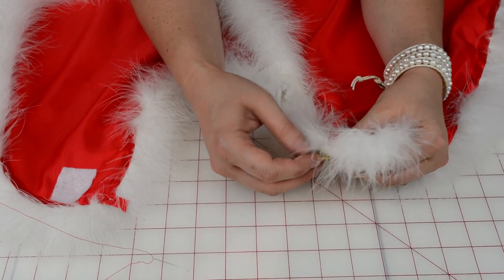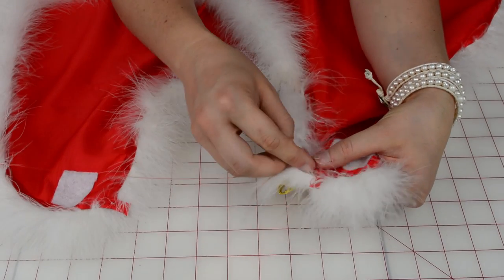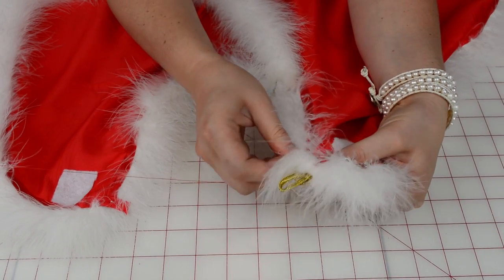I'm going to put it on the right side of the cape. And just by feeling it out and using a needle and thread, I'm going to sew the fastener to the cape.